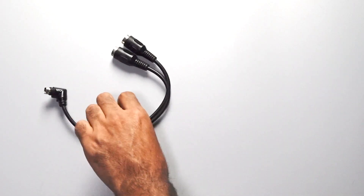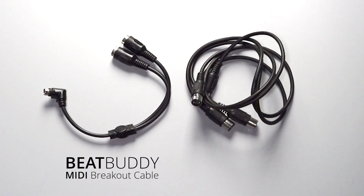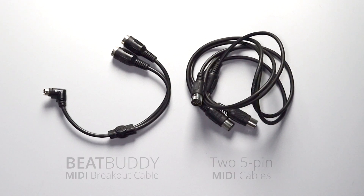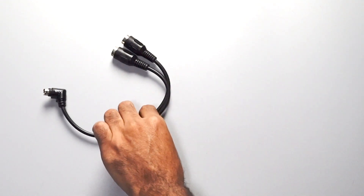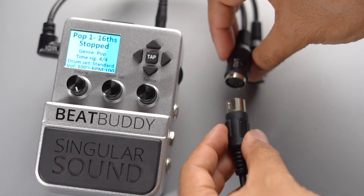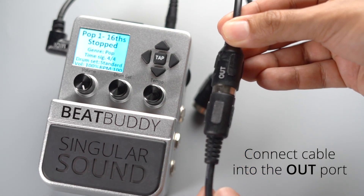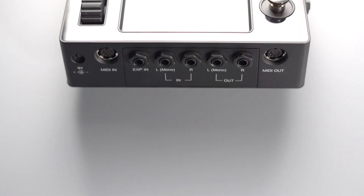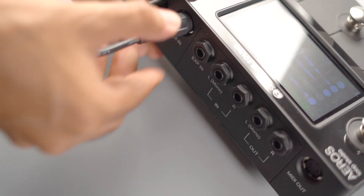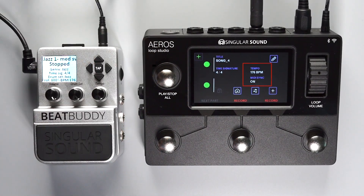First, you'll need the BeatBuddy MIDI breakout cable and two standard 5-pin MIDI cables. We'll include the links for these cables in the description of this video. To connect the BeatBuddy and the Aeros, plug the first 5-pin MIDI cable into the out port of the BeatBuddy MIDI breakout cable and then into the in port on the Aeros Loop Studio. The Aeros has a built-in plug and play experience once you connect these two cables.